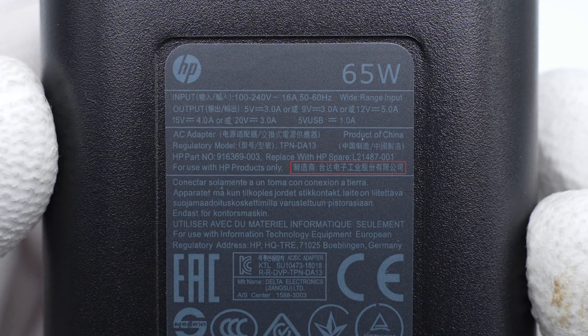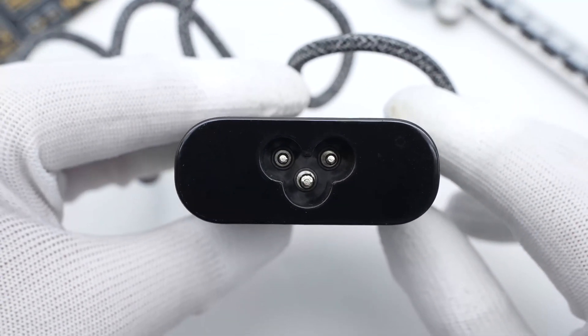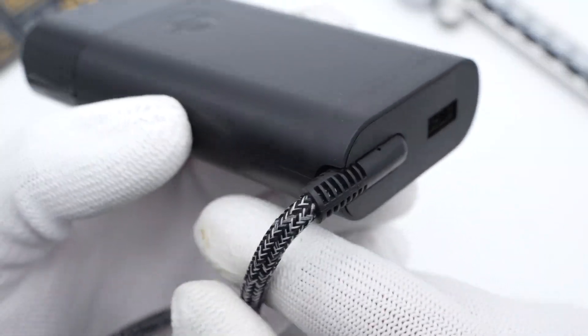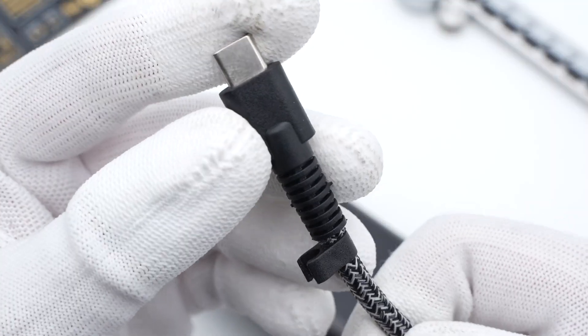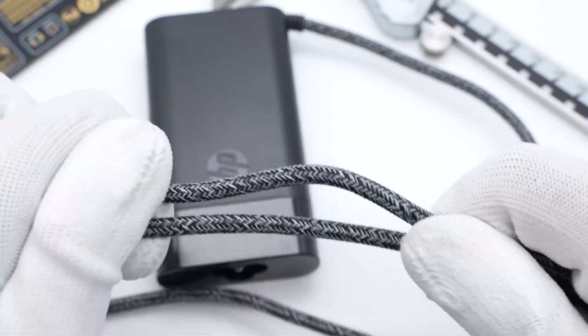It also says the manufacturer is Delta, but I don't think so. So we will test the adapter to see its actual specs. The detachable three-prong design can protect the user from electric shock. A USB-A port is next to the USB-C output cable. There is a slot at the junction to fix and protect the output cable, and there is a hasp to arrange the cable. The woven cable also adopts the same white and black design as the original one.